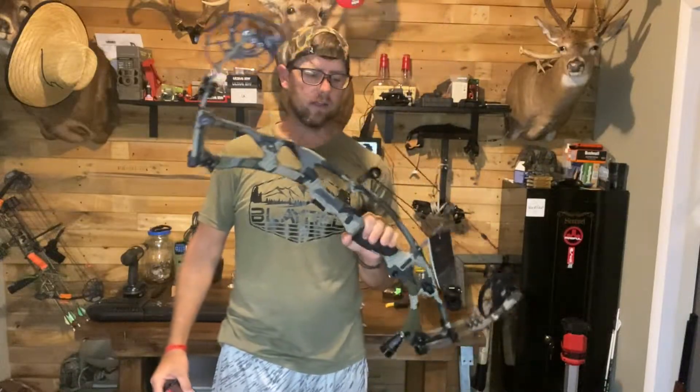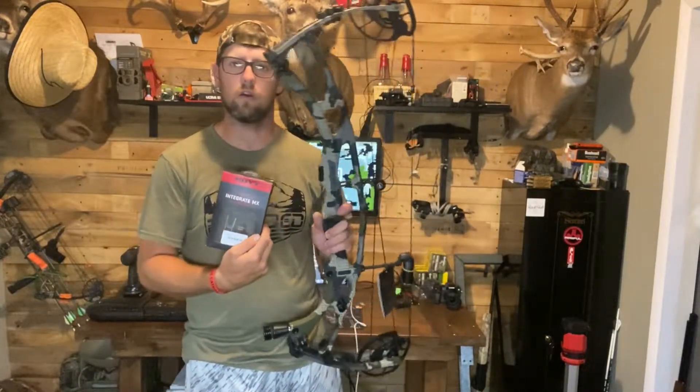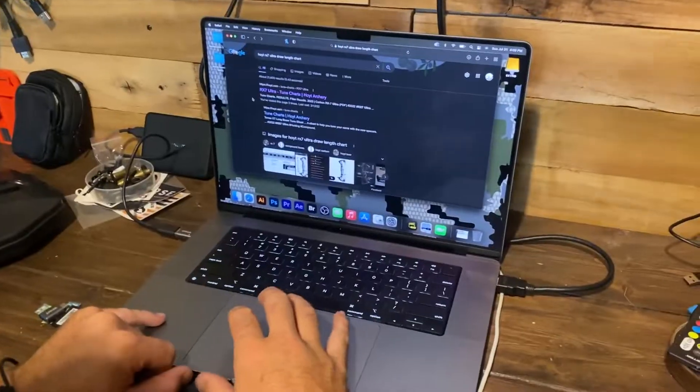What's going on everybody — I've got Alex with a brand new Hoyt RX7 Ultra Carbon, and I'm going to show you guys how to install the Hoyt Ultra integrated rest on his bow today. We're going to get it loaded up in the bow vise and I'm going to show you guys how to do it.